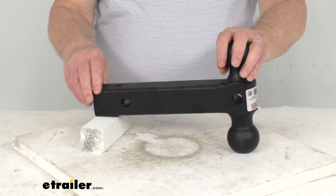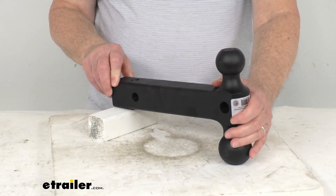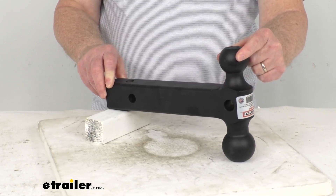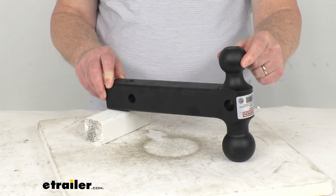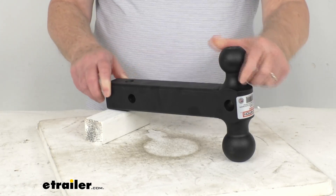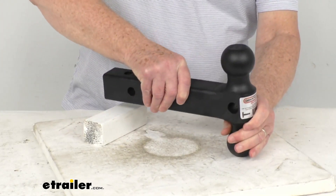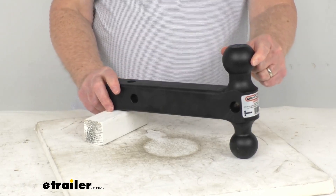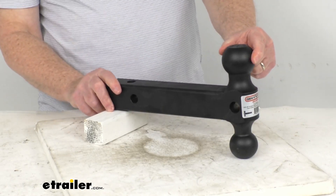This part is made in the USA. A few specs: if you use the 2-inch diameter ball, the gross towing weight capacity is 10,000 pounds and tongue weight capacity is 1,500 pounds. If you flip it over and use the 2-5/16ths diameter ball, the same gross towing weight of 10,000 pounds applies, but your tongue weight will be 2,000 pounds.